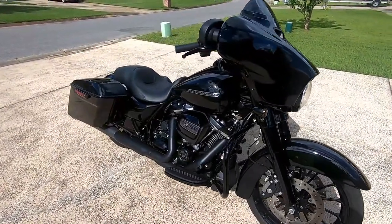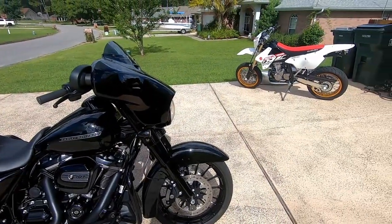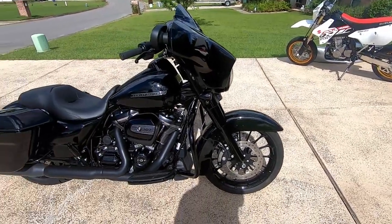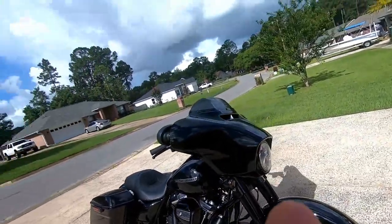2018 Street Glide Special. The old super moto is an amazing bike, super fun to ride, but man I should have bought one of these years ago. Great ride, real smooth. I foresee myself putting a lot of miles on that thing here real soon.